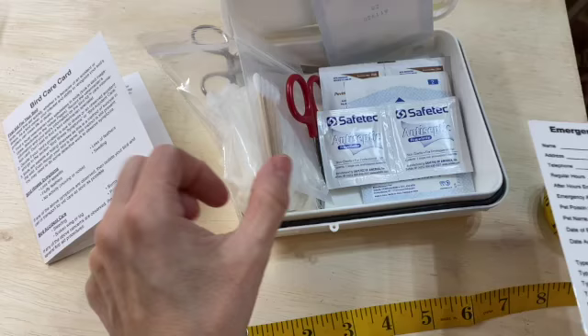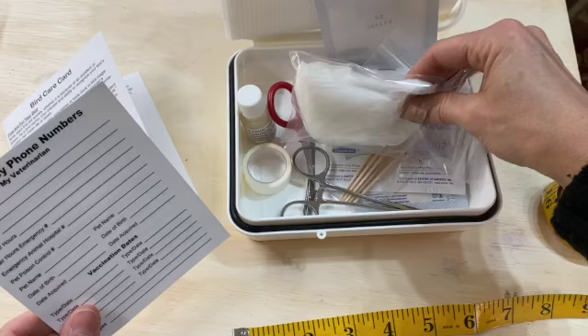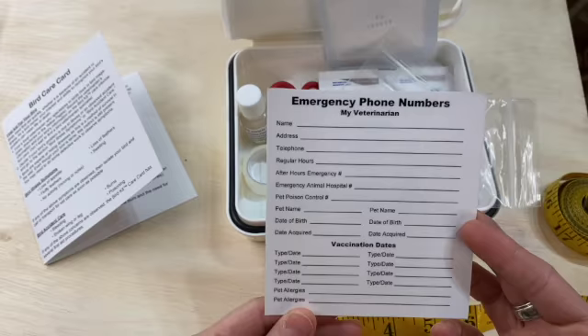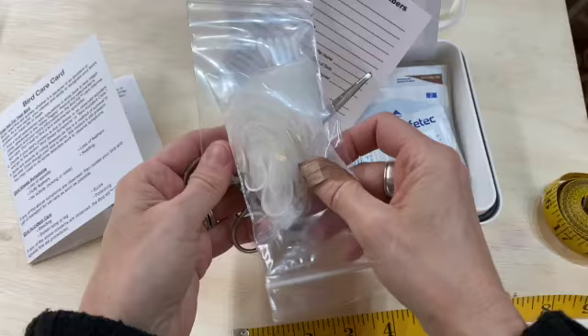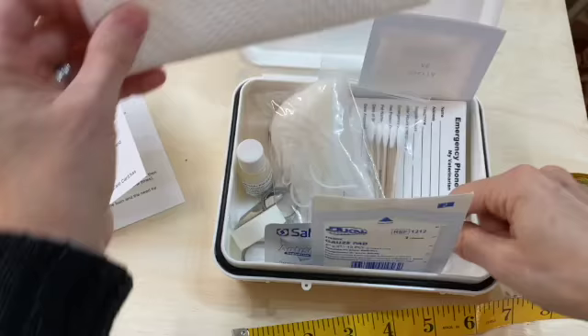That's it — that is what comes in this package. I'm a little disappointed. The contents are things you can buy an entire box of separately. This is a laminated first aid kit card that just lists what's in it and has space for emergency numbers. It's a very small amount of septic powder and a very small amount of fabric tape. I'm just not so sure it's worth the cost.